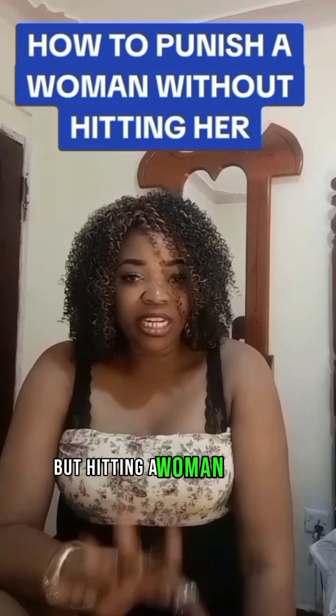My name is Pam Oil, aka GCP, and this is The Men's Love Zone. Keep watching.